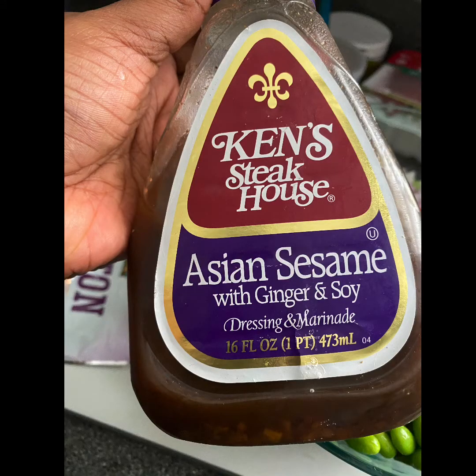This dressing is so good. I also like the Kraft Toasted Asian Sesame but I haven't been able to find it lately. If you can't find this or you want something more natural, go for rice wine vinegar and sesame oil, add some lime juice — you don't really need much because the salad already has so much flavor.